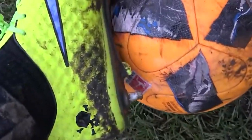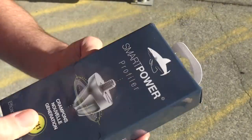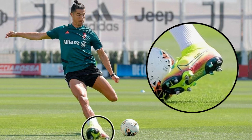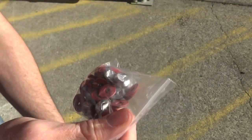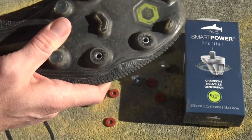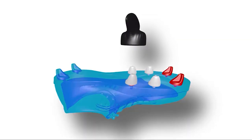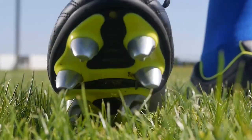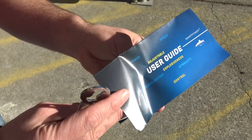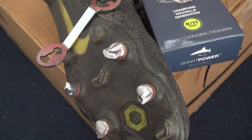The other option is Smart Power studs. A French company that started in rugby and moved into football - Cristiano Ronaldo has actually given these a go. You can adjust them to different heights, levels, and directions depending on what you're doing. They're available in metal and plastic for firm ground, and you adjust washers to line up how you want them to fit. They're designed to give more acceleration, lateral stability, more thrust, enhanced comfort, and reduced fatigue.